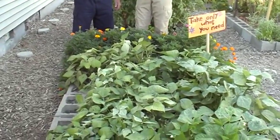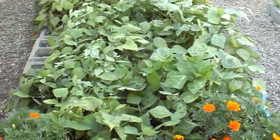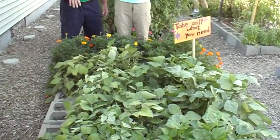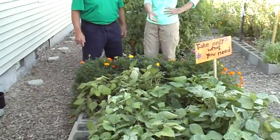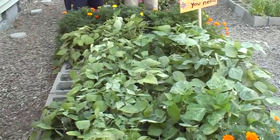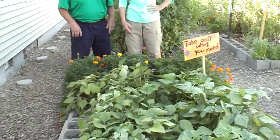They're coming close to the end of their life — if you can see, they've got a little mosaic on them. That happens with the beans; it's a little fungus. But you don't worry about that — the beans are still growing and the kids are still picking them. They got about ten pounds off this bed. The varieties are Blue Lake and Italian Roma.